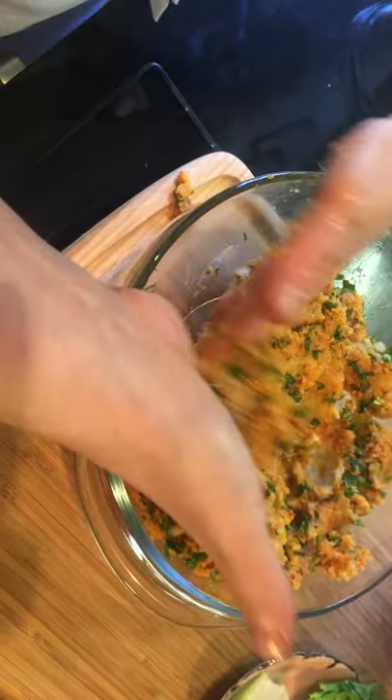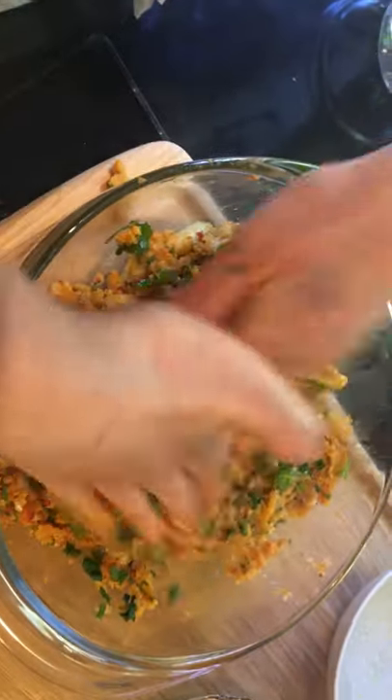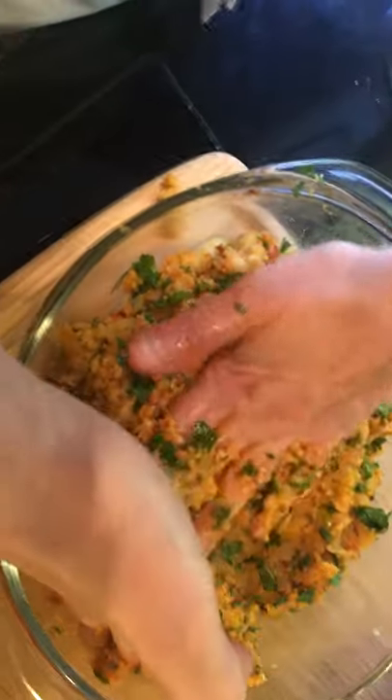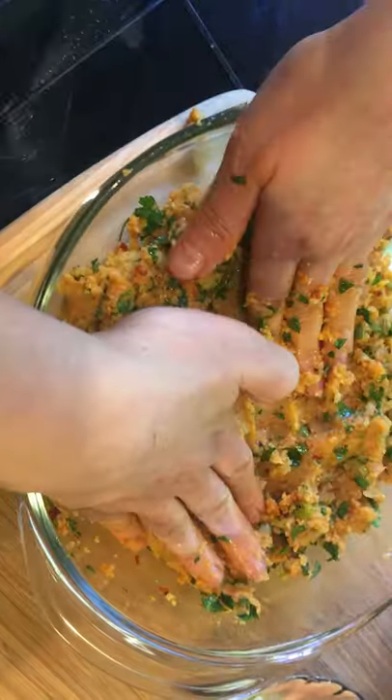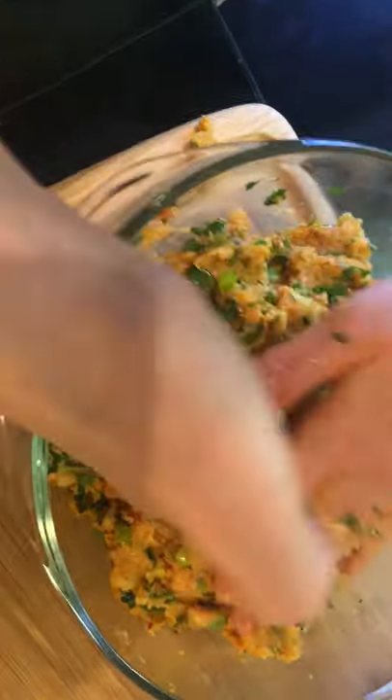Look at the colors — beautiful, isn't it? Fresh parsley, spring onion, flavored with lovely cumin and olive oil. All really, really good stuff.